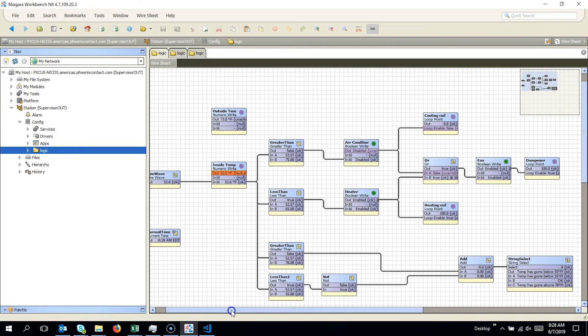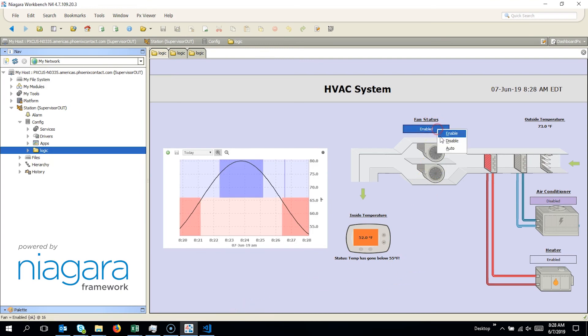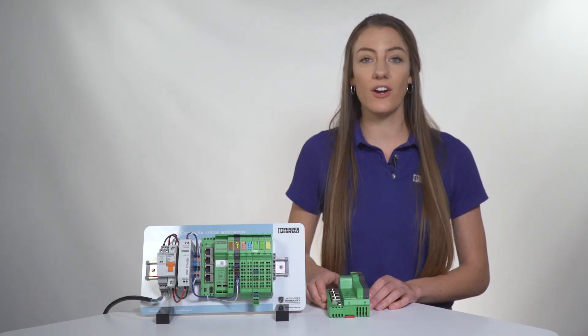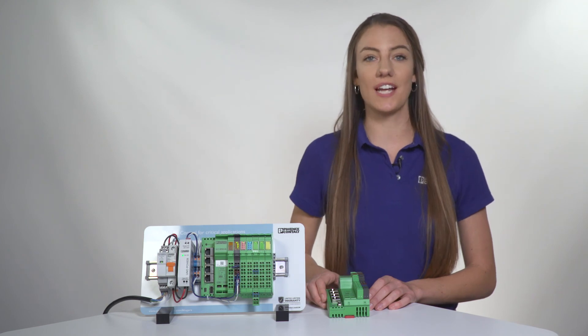This controller is based on the Niagara 4 framework, a common building automation software with over 750,000 installations. That means that integrators and programmers familiar with Tridium's Niagara Workbench software will have an easy time integrating our controller into their applications.